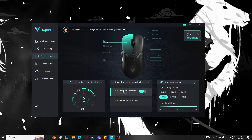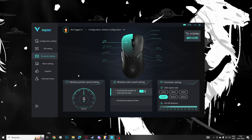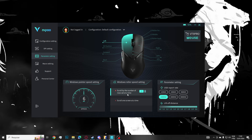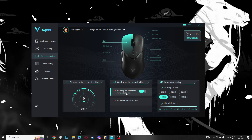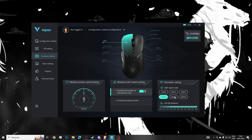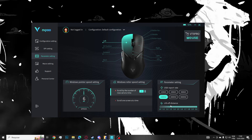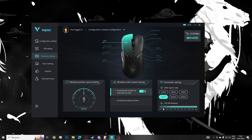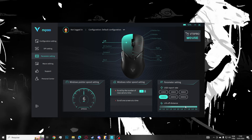Nos parâmetros, podemos alterar botões, aumentar a velocidade do ponteiro na tela do Windows. Deixei tudo padrão — a única coisa que mexi foi o polling rate, que deixei em 1000, mas você pode colocar em 2K ou 4K se tiver o dongle. Tem também o Lift-off Distance — testei em 1, gostei mais do 2, então deixei em 2. Você pode ir regulando da forma que achar melhor.